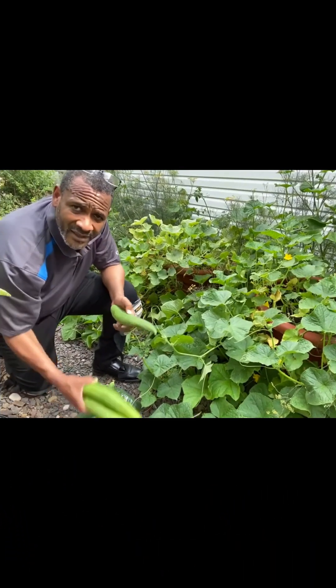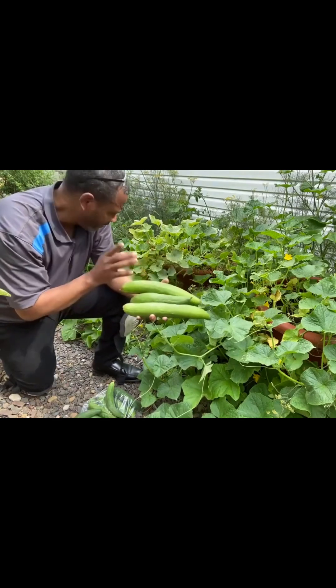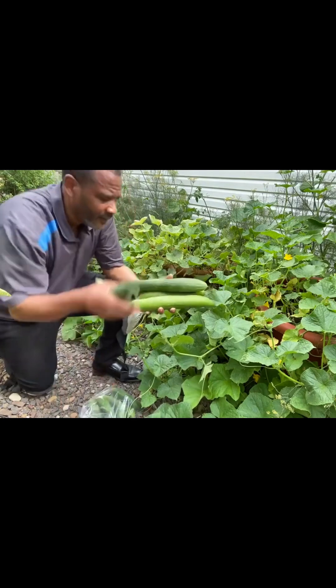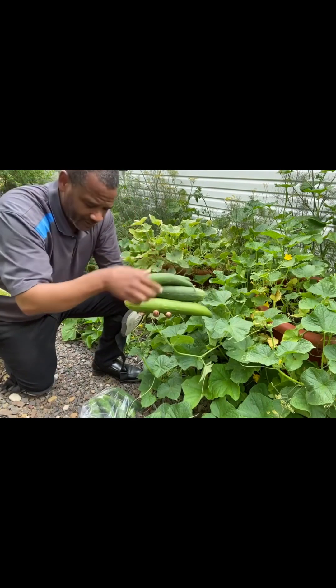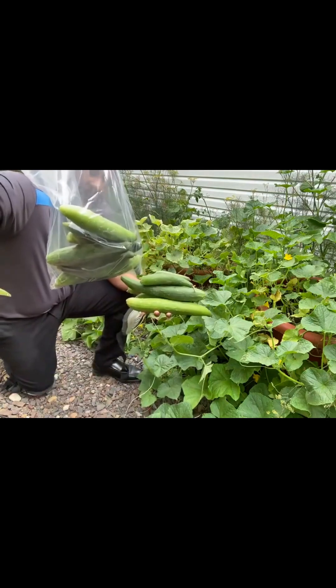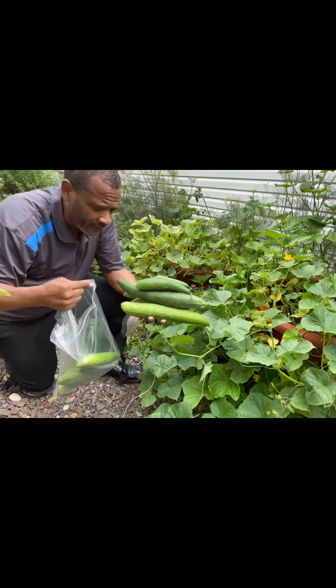So let's reassess what we have here. One, two, three — it's my second harvest. Four, five, six, seven, eight, nine, ten, eleven, twelve, thirteen, fourteen, fifteen cucumbers, and just my second harvest.